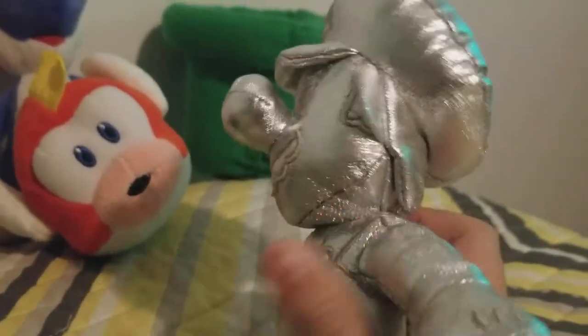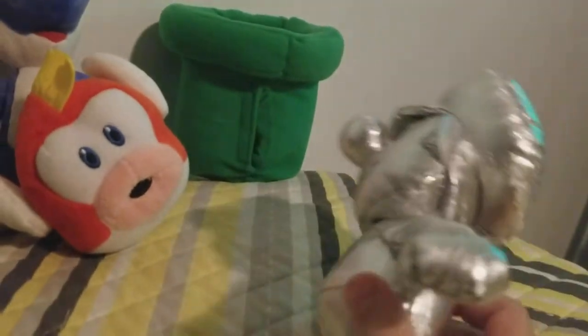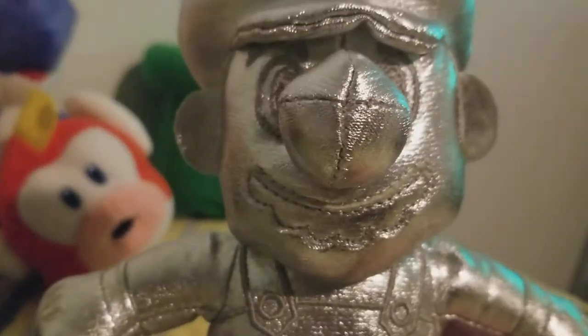Let's start off with Metal Mario. Very good plush — I love the design of this. Very good plush, there's nothing really to say.